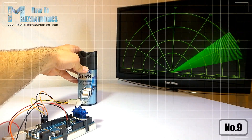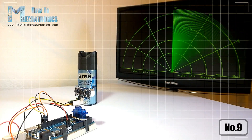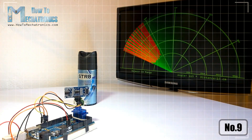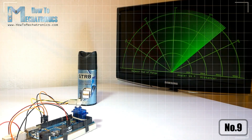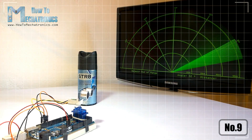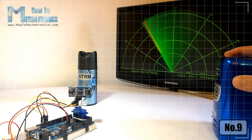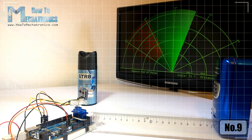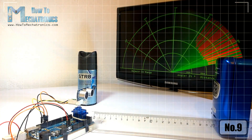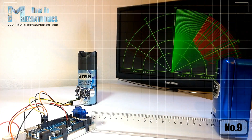Dan Adelkowski here from HowToMechatronics.com. In this video I will show you how you can make this cool looking radar using the Arduino board and the Processing development environment. All you need for this project is an ultrasonic sensor for detecting the objects, a small hobby servo motor for rotating the sensor, and an Arduino board for controlling them.